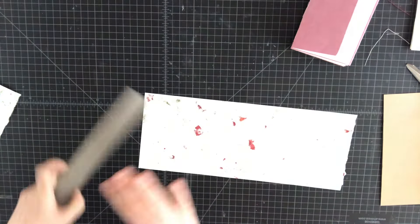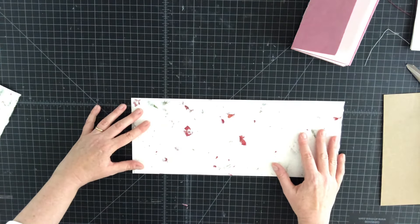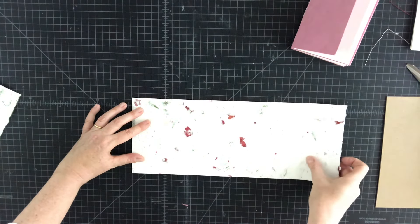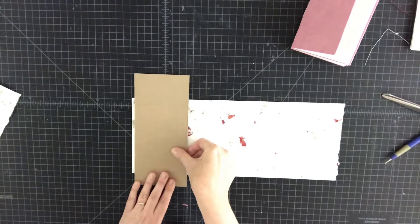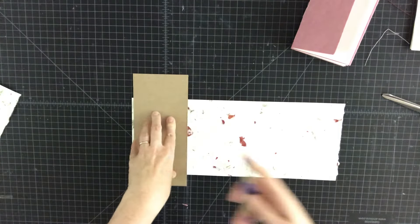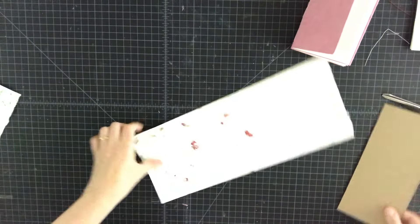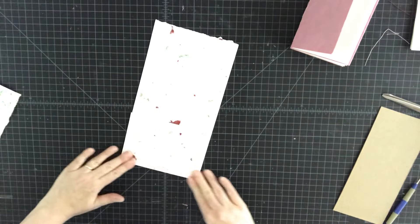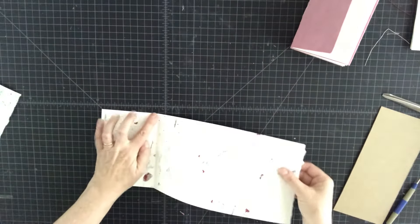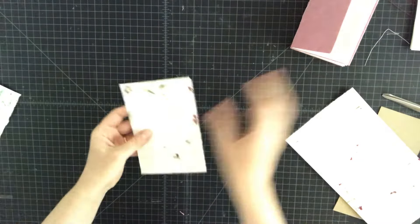Line it up on your self-healing cutting mat. I take the jig we used for the pages and set it maybe a quarter of an inch from the left side and score again. I like to give myself a torn edge, so I just gently rub it with my fingers — I don't use a bone folder because I want a kind of fuzzy torn edge.